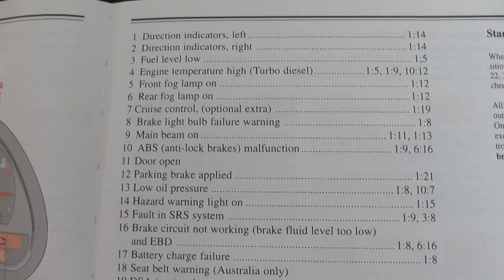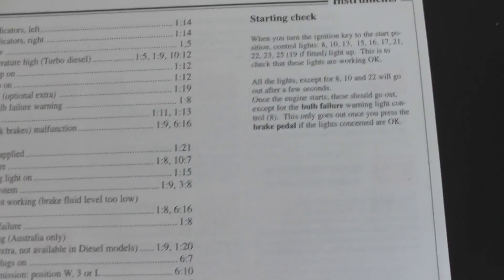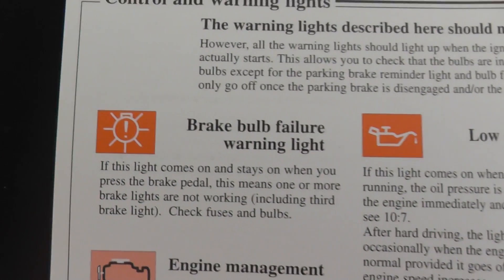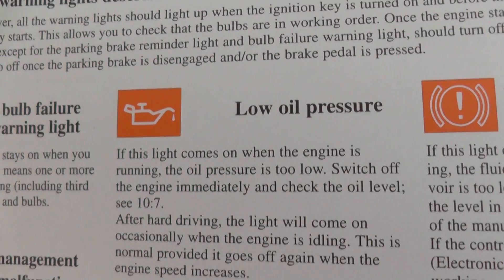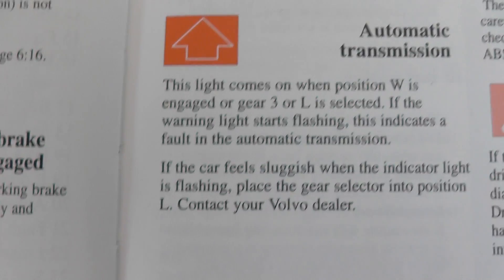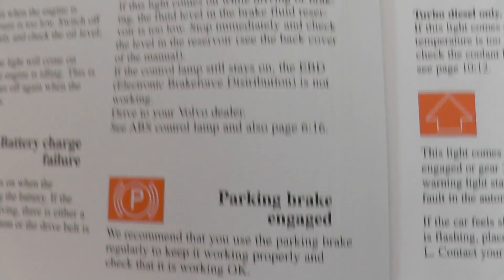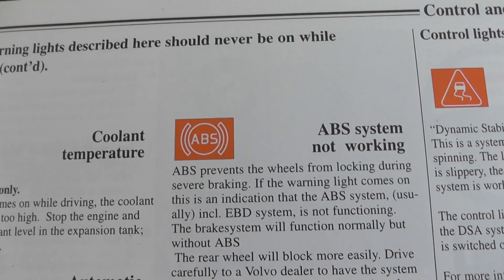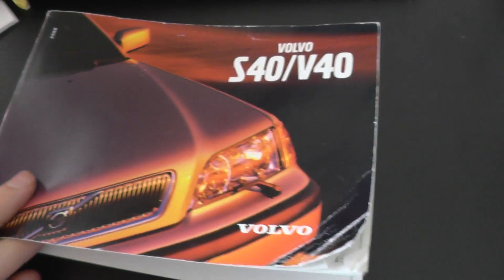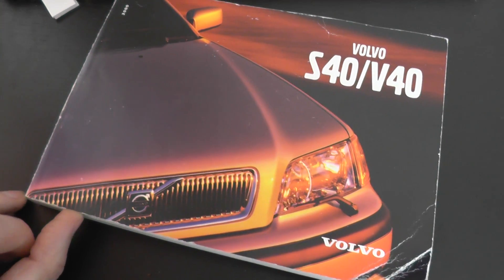Just go through this page. It'll go through pretty quickly, so obviously you can pause it if you need to. There it goes. Taken from the Volvo S40 and V40 owner's manual.